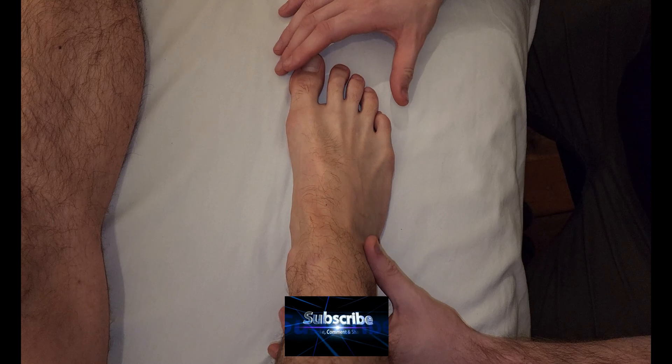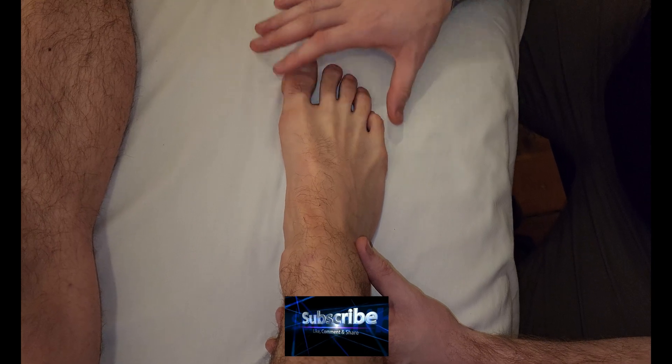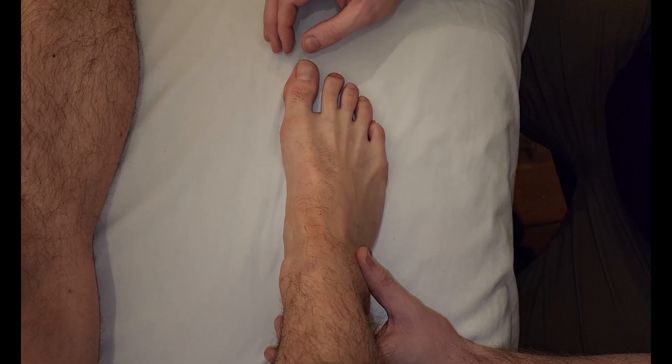We're going to be palpating the dorsal interossei of the foot — dorsal interossei pedis. We're going to orient ourselves with the actions of the toes. The dorsal interossei is more of an abductor.